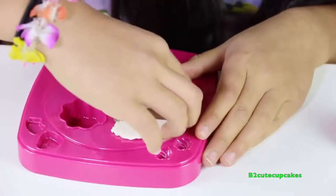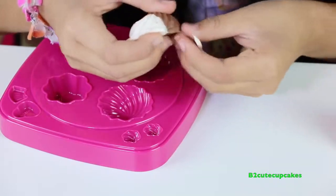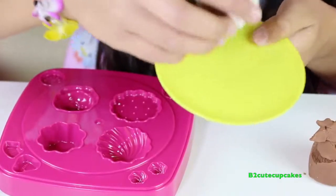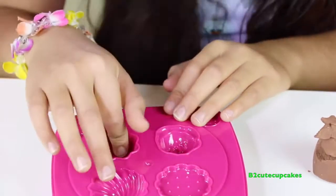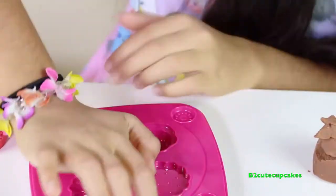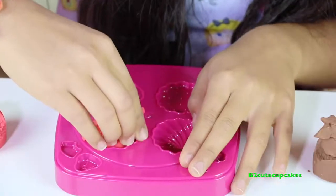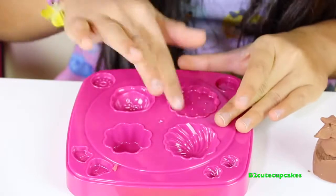We're going to press to get it out — wow, it looks so cool and yummy! Let's remove the excess using the knife and put it on the plate. We're going to make this other cookie — I'm going to make it red. Let's press, get it out, remove the excess — there's our cookie. We're going to put it on the plate.